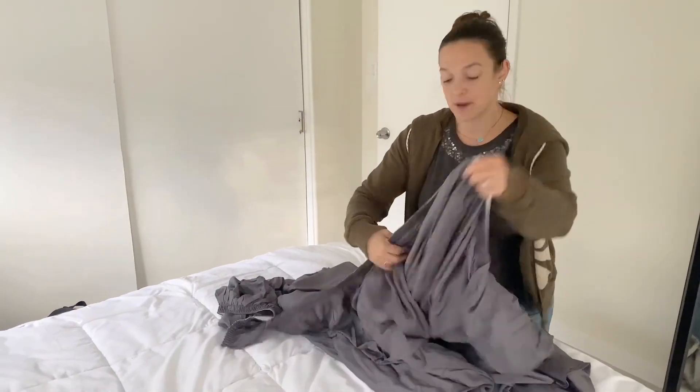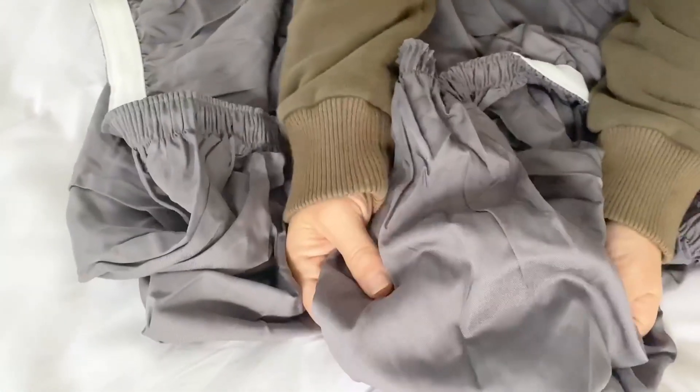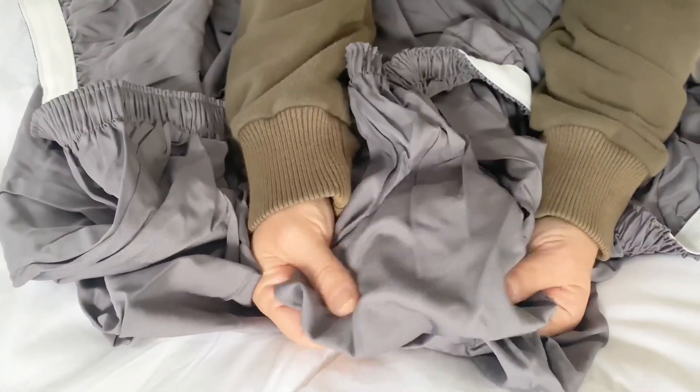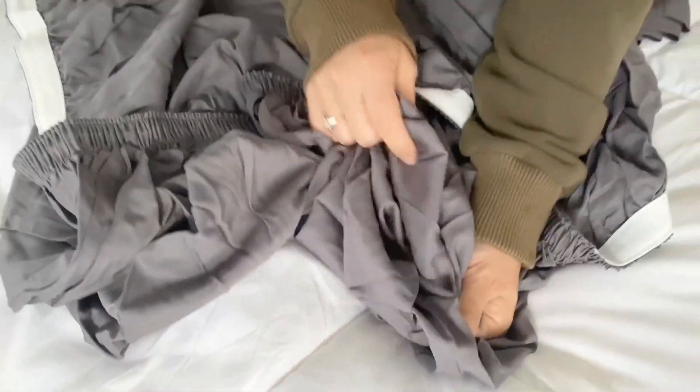And if you come close up, you can see the quality of the elastic. It's very soft. Obviously you can't touch it through the video, but it's very soft. It does feel like a synthetic blend, but it does feel very soft. So happy about that.